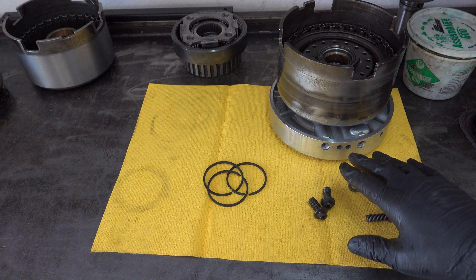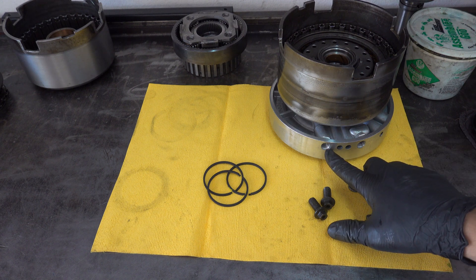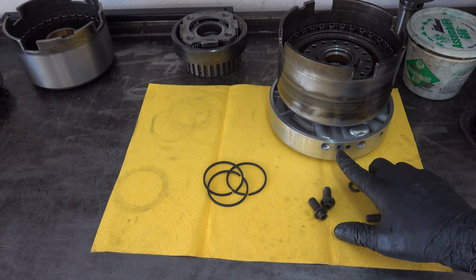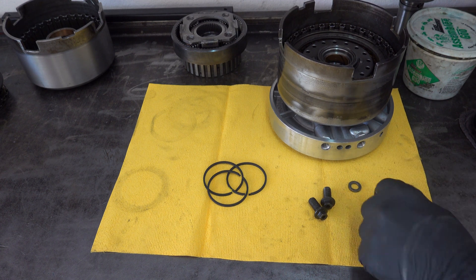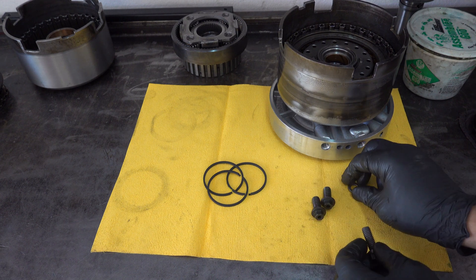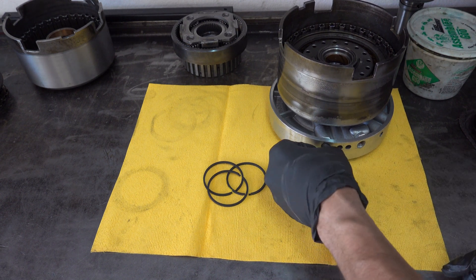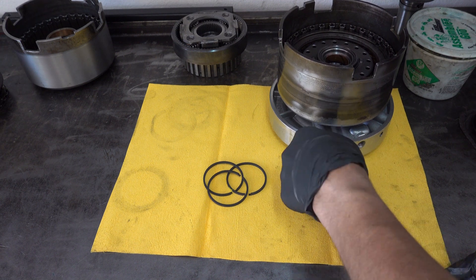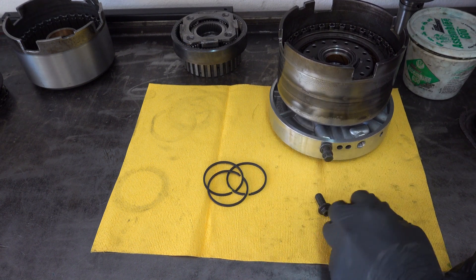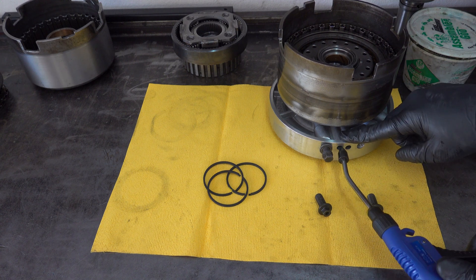So this is upside down, but if it were right side up, this would be your high reverse, this would be your direct, this would be forward, and this would be for your overdrive feed. What I'll do is thread in the little exhaust manifold bolt into the high reverse as if we were dual feeding. You don't really need to thread anything in for the overdrive. So what we'll do is put air into the direct.